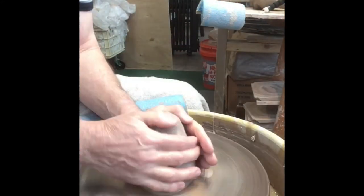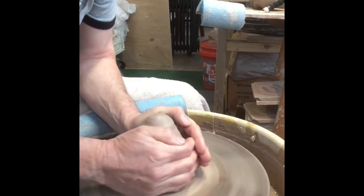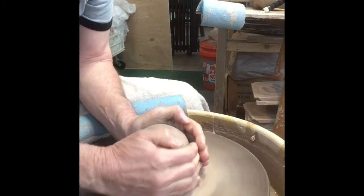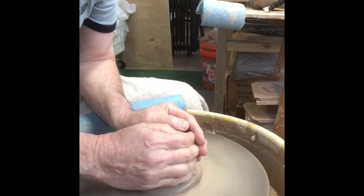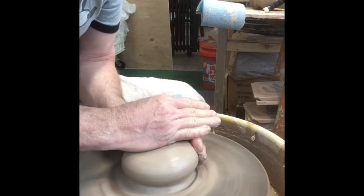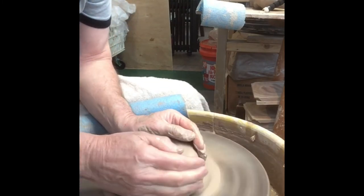I am using speckled brownstone for my clay that I get from High Water Clay in Asheville, North Carolina. Fortunately I have a local supplier that can get it, and that's where I get it.